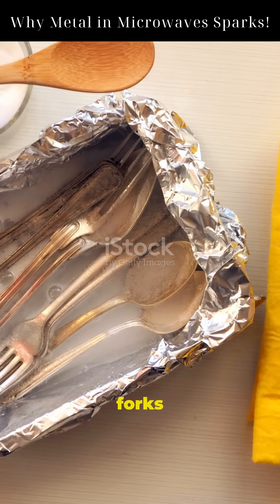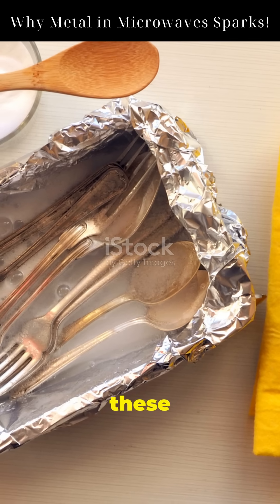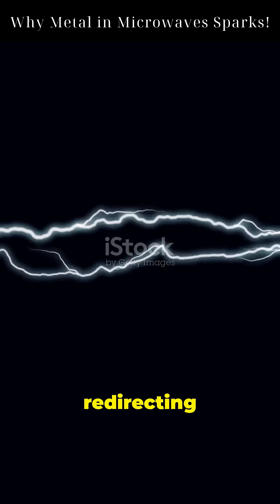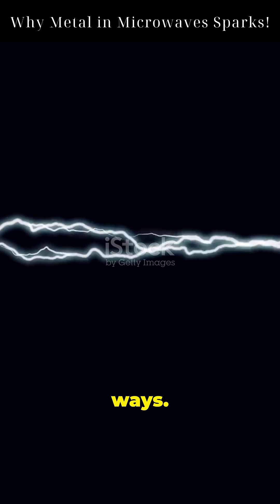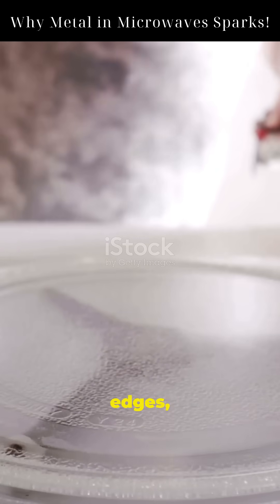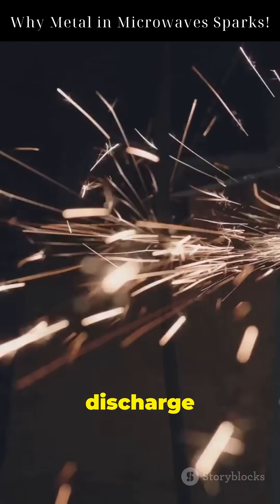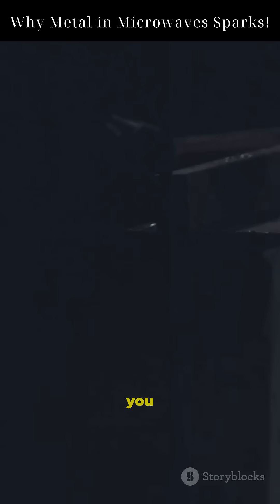But metals, like forks or foil, reflect these waves instead of absorbing them. They act like tiny antennas, redirecting energy in unexpected ways. When the metal has sharp edges, it concentrates electric fields. This can create electrical discharge — that's the spark you see.